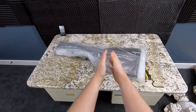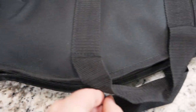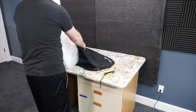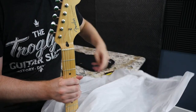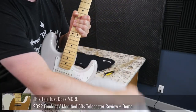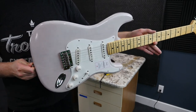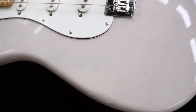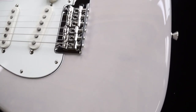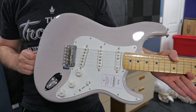Let's go ahead and get this thing open. Much better — let's get this thing out. I'm pretty excited to see this finish in the flesh because it looked pretty cool in the stock photos. It's kind of similar to one we had just looked at a couple of weeks ago. This is known as the US Blonde Stratocaster, which I find kind of funny because this is a Japan exclusive run of guitars.